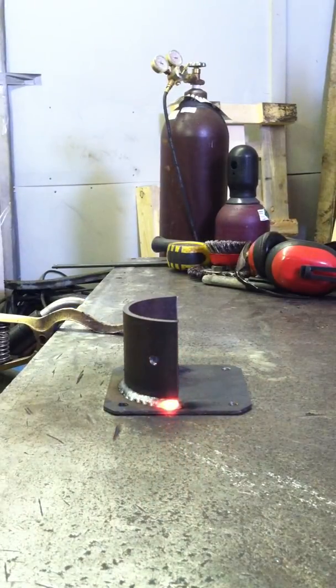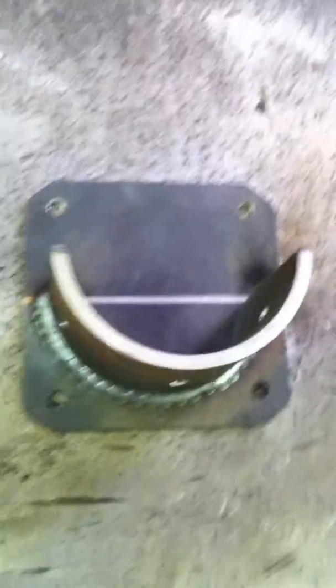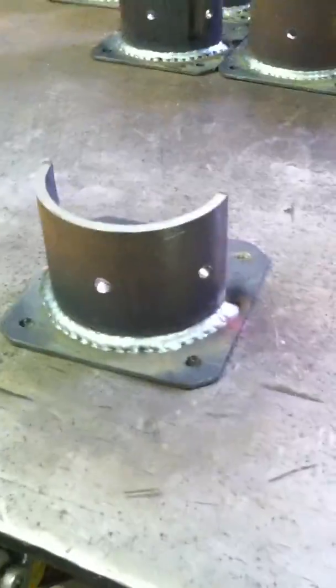Okay, there's our bracket — it's all welded up. Now all we got to do is clean it up, then we can paint it, and then we can get it off into the customer's hands so he can put up his fence. He's gonna be a happy guy.